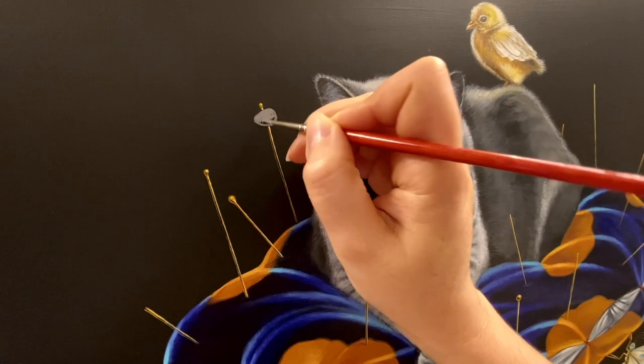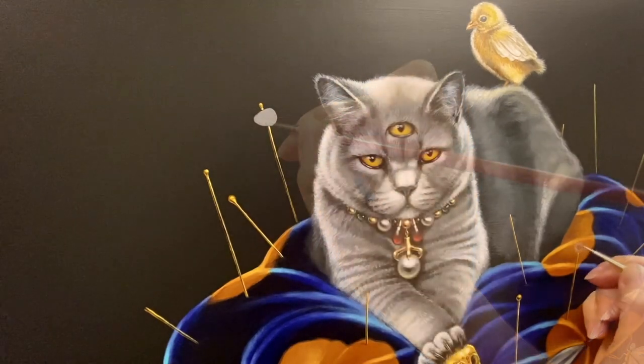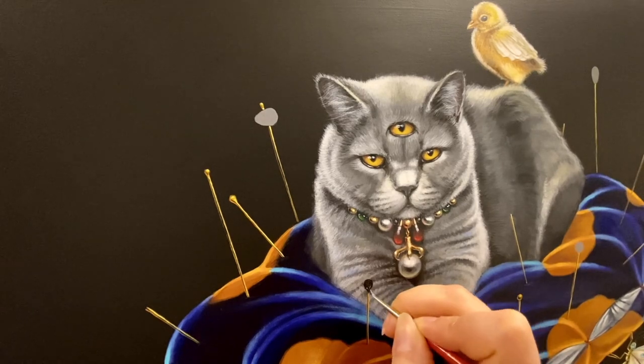And more details again — highlights, whiskers, little bits of stress.